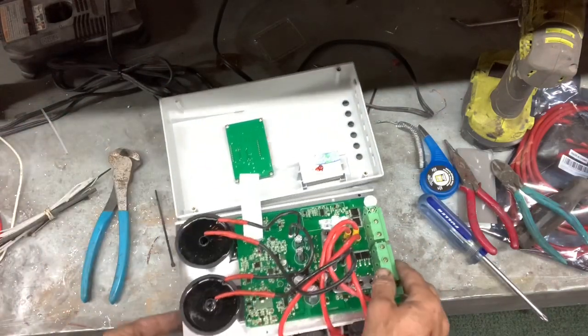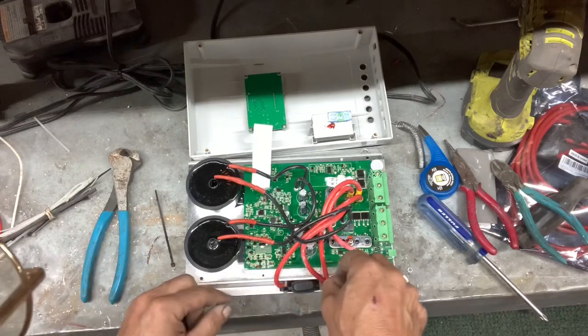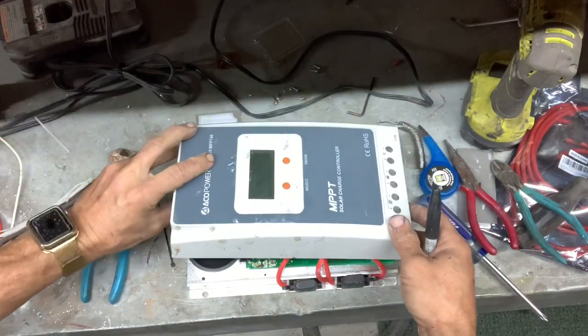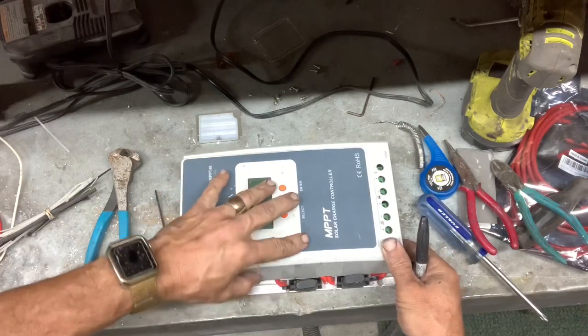Now the fuse holders are attached and they're in their place. You just have to mark this housing. To do so, we'll leave the wires where they are — where they naturally want to go — and loosely put this back on.